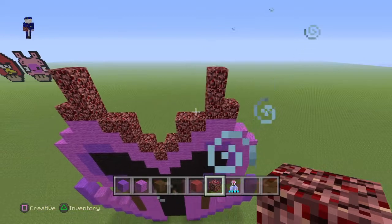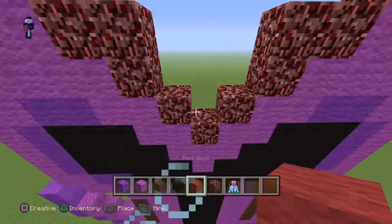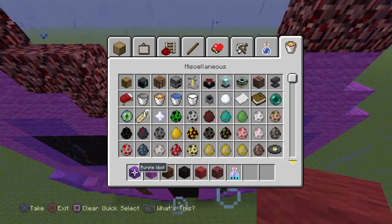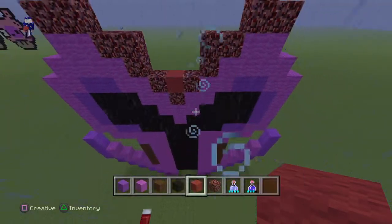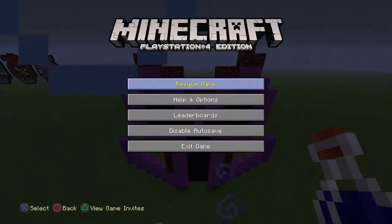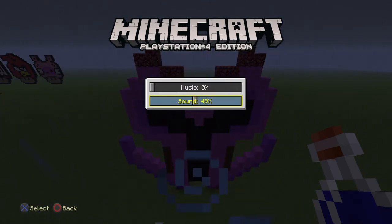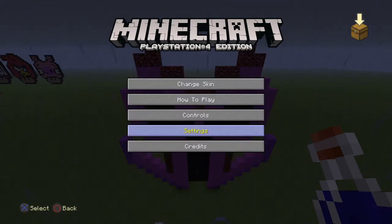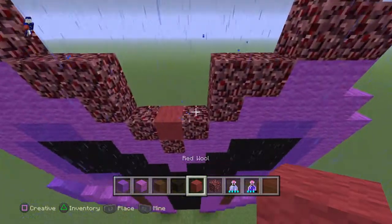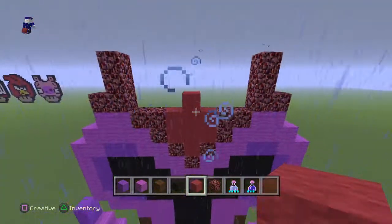Now switch to your red and come to the middle right here, place a block right there — one more, and two and two. Once you have this done, put a red block right there, then three and three and one in the middle.